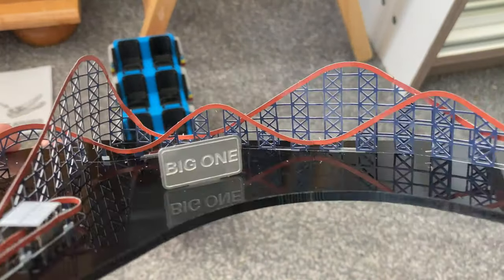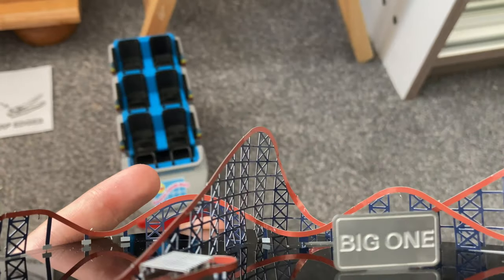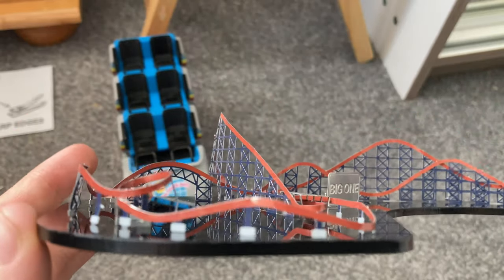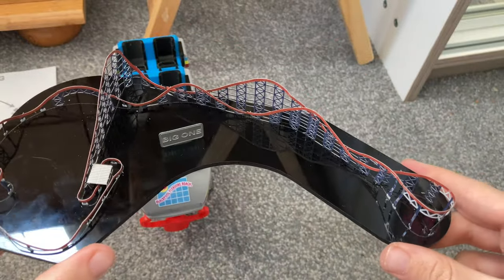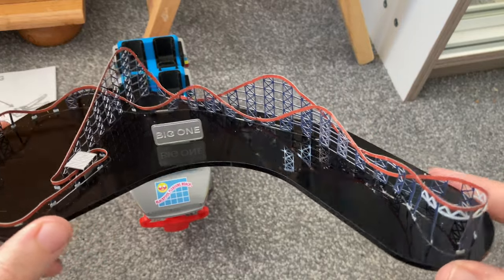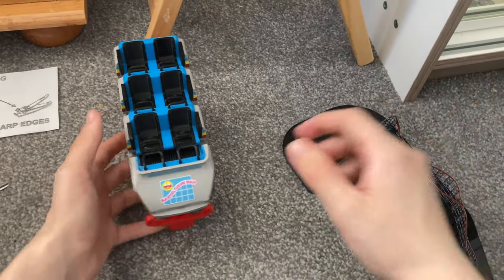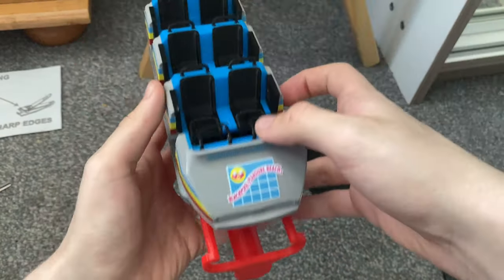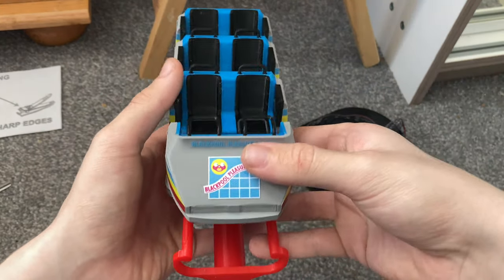You can see the detail of the Big One little sign, and the gap through the track. The station is good as well - not too bad of a build overall. We also have the Big One 3D retro model here, and I will do more reviews on these 3D models in the next video.